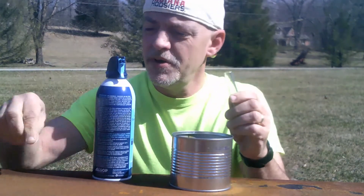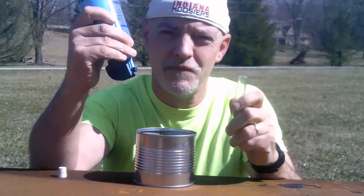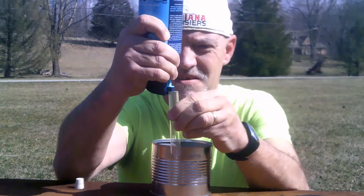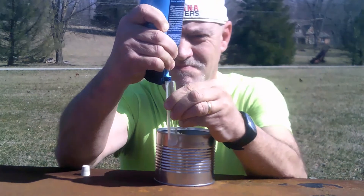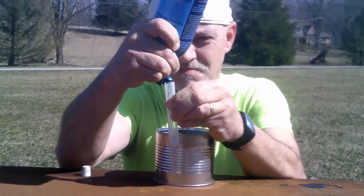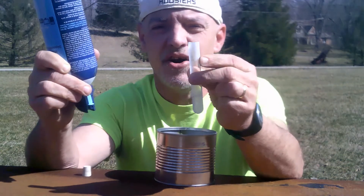I have a test tube. What I'm going to do is I'm going to turn the computer duster upside down, which will get me the liquid from the computer duster chemicals into the test tube. This chemical — it's so cold, as you can see, it's putting frost onto the test tube.